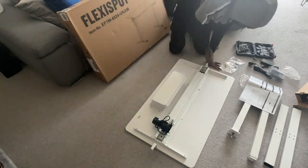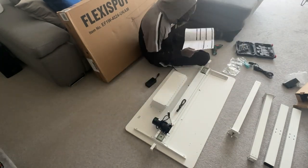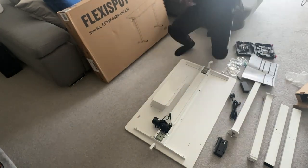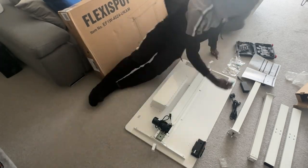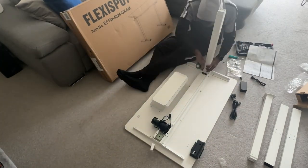As you can see, I'm screwing in the hooks on the side of the desk, which is very useful for holding your headphones or cables. Now I'm doing the cabling for the electronic control piece for the standing desk element. As you can see, everything is very quick, very nice and easy, and the instructions are